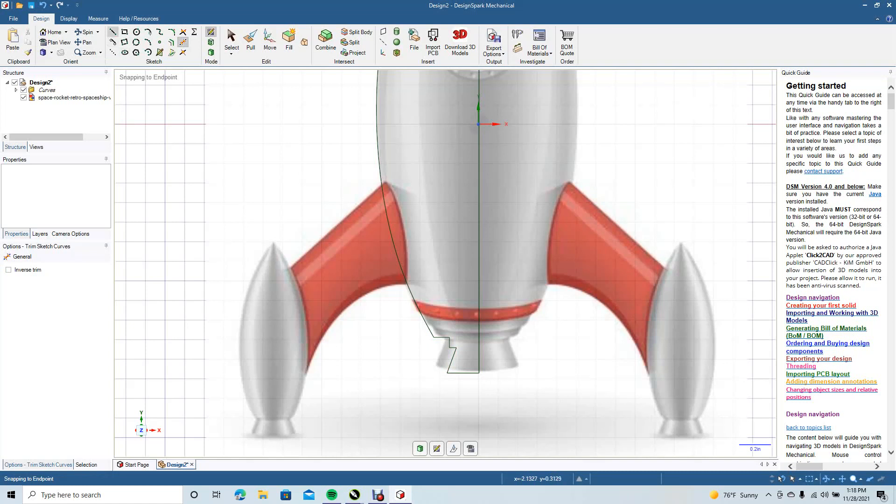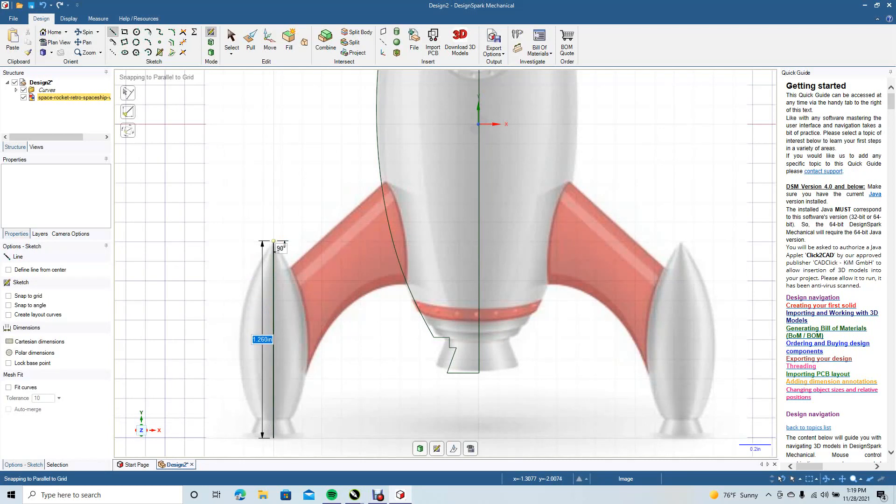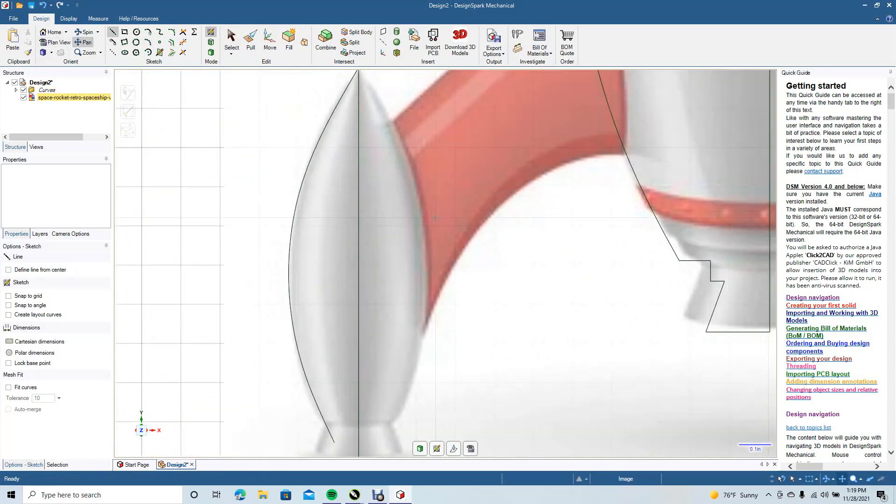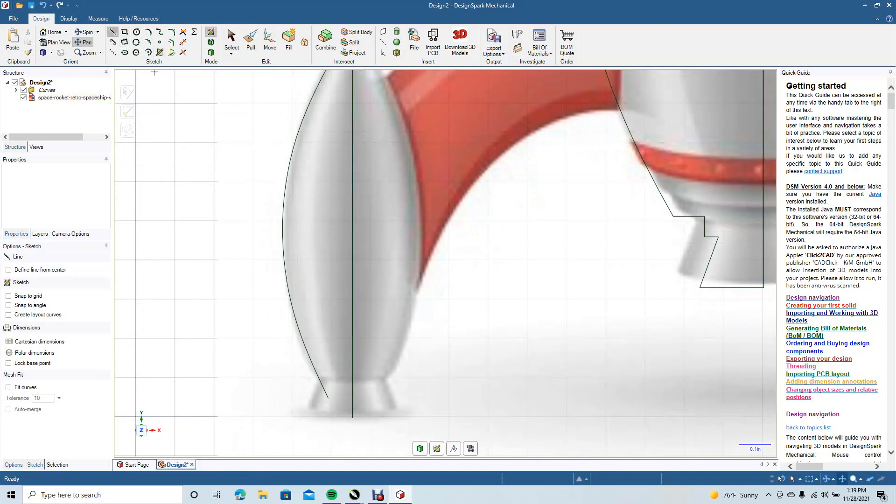Now we're going to go ahead and draw the smaller rocket. Go ahead and get your line tool. Click and pull, drag, click and pull, curve, click and pull, then go ahead and select to end it. Go back to the line tool, Ctrl Plus to zoom in, pan up, click and press it back. Vamoose it. We're going to go ahead and get our trim away tool.